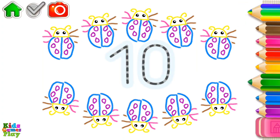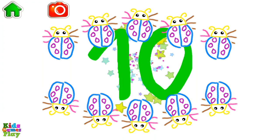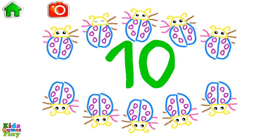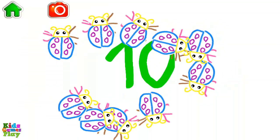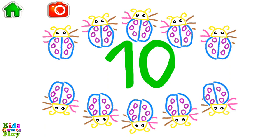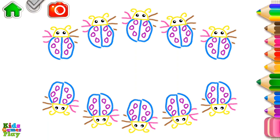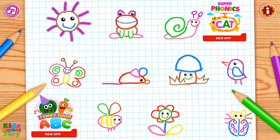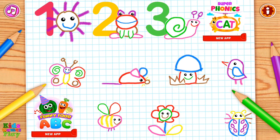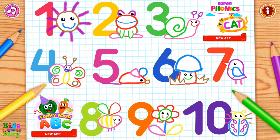Let's count ladybugs: 1, 2, 3, 4, 5, 6, 7, 8, 9, 10 — ten ladybugs! Write the number 10 and the ladybugs will come to life. Ten ladybugs! Now you can count from 1 to 10 and can write numbers 1, 2, 3, 4, 5, 6, 7, 8, 9, 10.